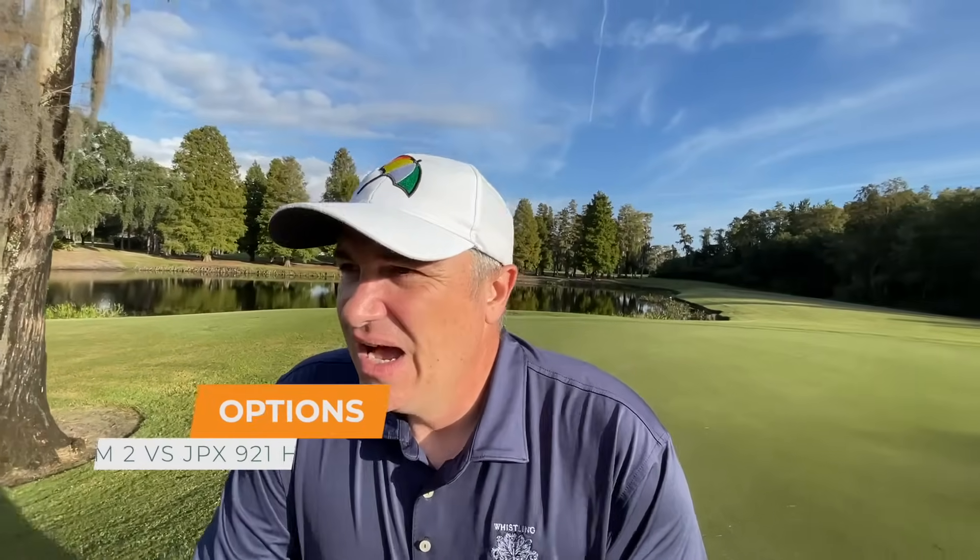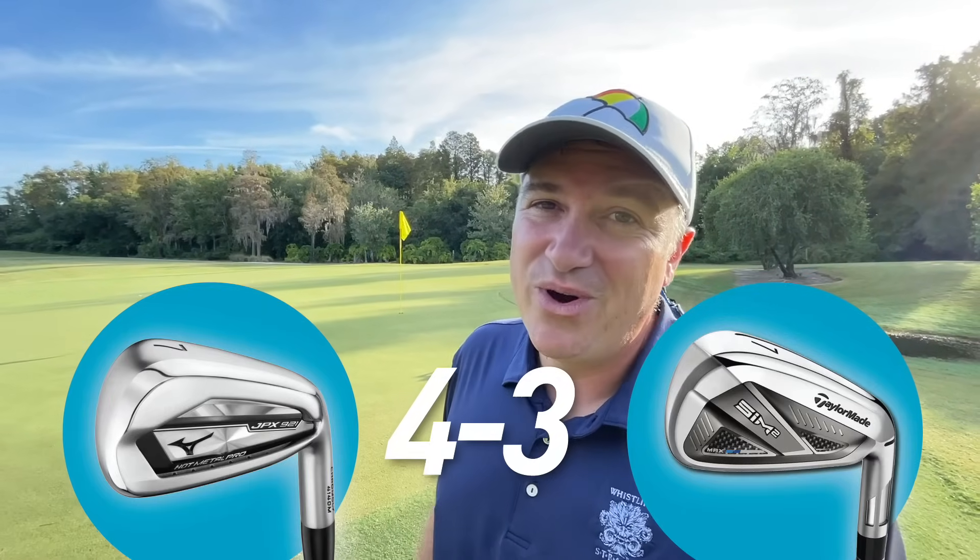The next category is options — what's available in terms of shaft choice and different styles within the range. The SIM 2 has the Max oversized option. The JPX 921 has both the Hot Metal and the Hot Metal Pro, plus the regular 921s, the forged, and the pro model — much more variety across the range. There's also a ton more variety when it comes to shafts. Mizuno does not charge you anything extra to put custom shafts in your clubs, and there's a very long list of what's available. So for customization, I've got to give it to the JPX 921 Hot Metals.